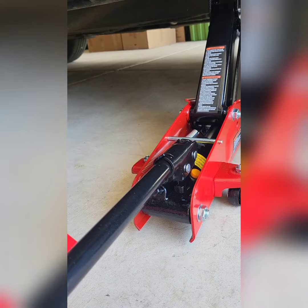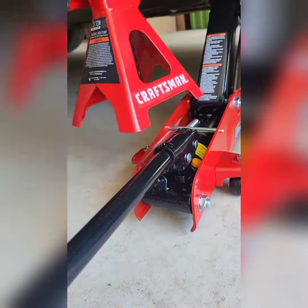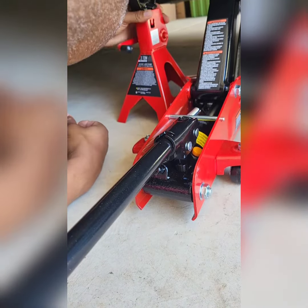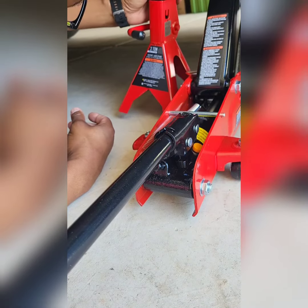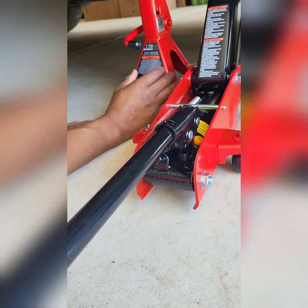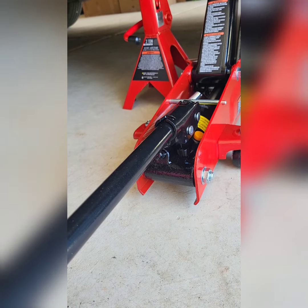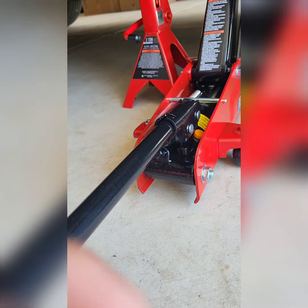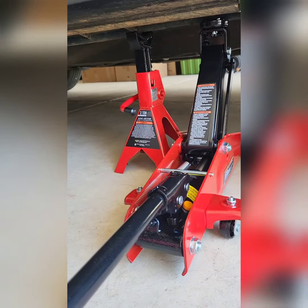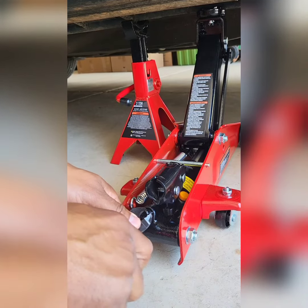In case you don't know, just put some jack stands in your vehicle. Once you got your jack stand in place, slowly lower your vehicle back down onto the stand.